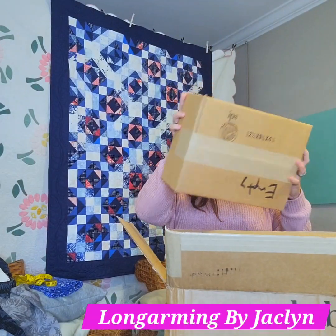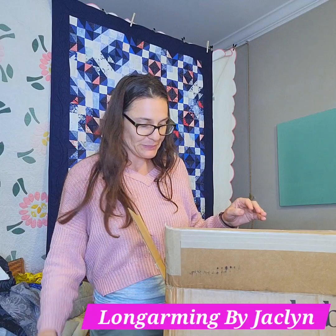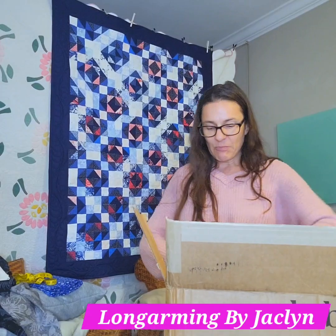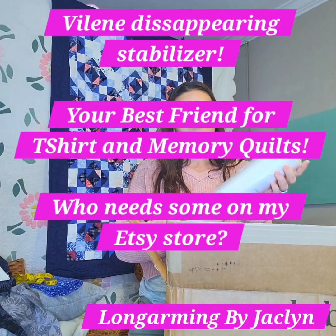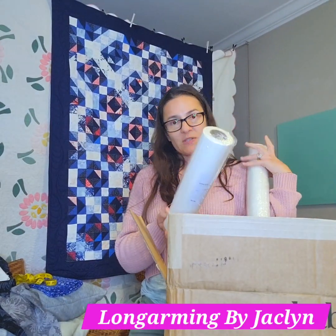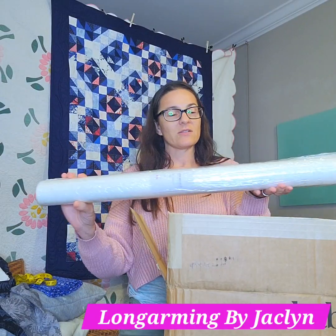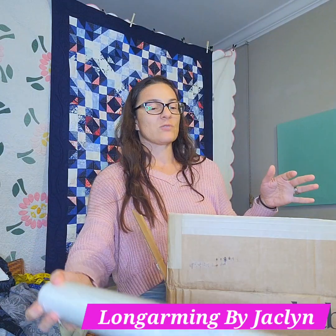This box says empty on it — yes, empty box. So what did we get? We have got a bunch of bobbins. This is violin. This is the water soluble. This is the tacky one, which is peel and stick. And then this one has no sticky on either side, so this is like disappearing stabilizer.